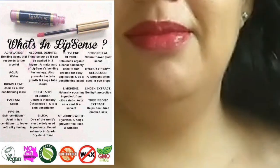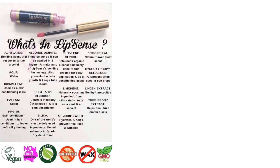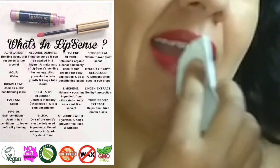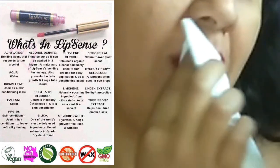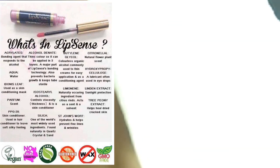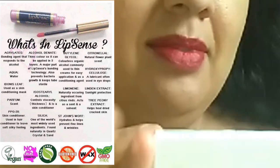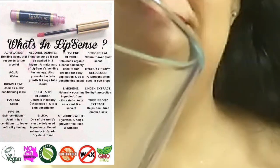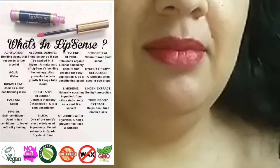Now we're going to try the napkin test — nothing came off. Now trying rubbing to see if it'll rub off. We do apologize, we have a screaming child in the background who refused to go to sleep. It didn't come off, and now we're going to try the cup test — and it looks like it does work.